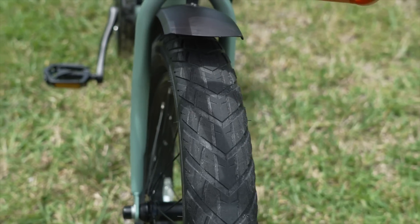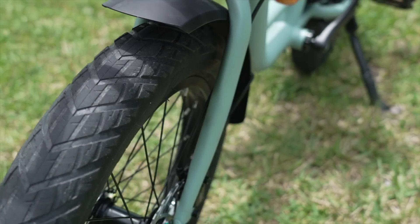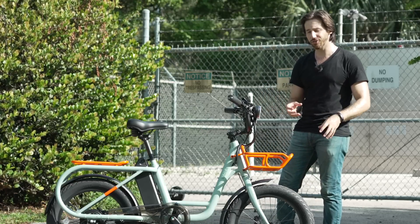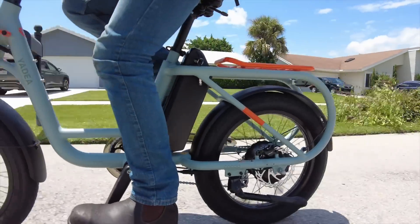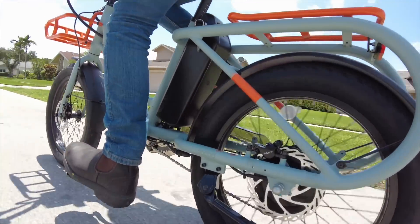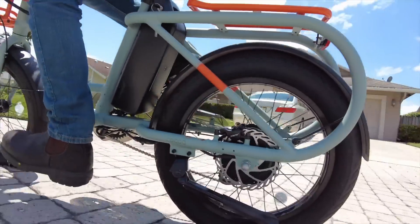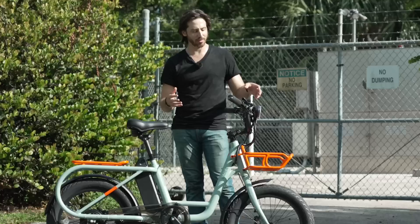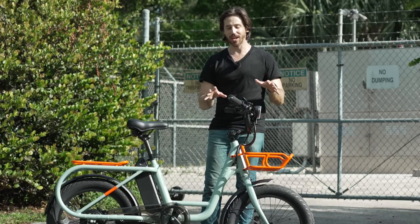Having these three-inch urban tires is just like the cherry on top. They ride really nicely — this 20x3 is becoming a really popular size, so I'm glad to see it included here. It feels a little more motorbike style; you can lean harder into those turns, plus you've got that extra cushion, and the urban tread is quite grippy. Even though I've been doing a lot of riding on grass and off-road, the urban tires are definitely designed first and foremost for the asphalt.